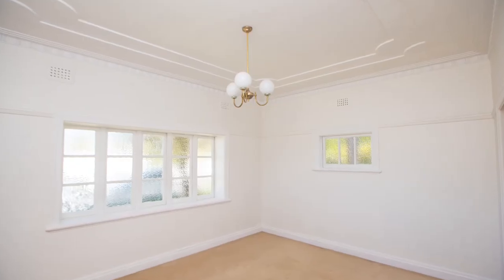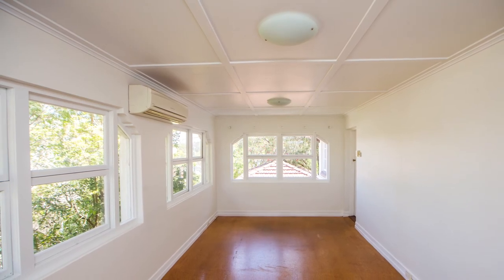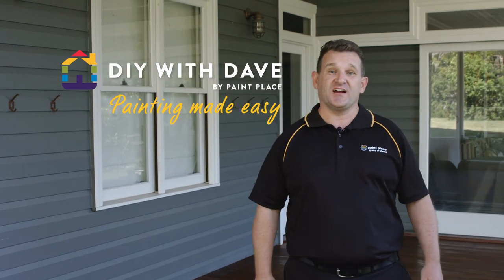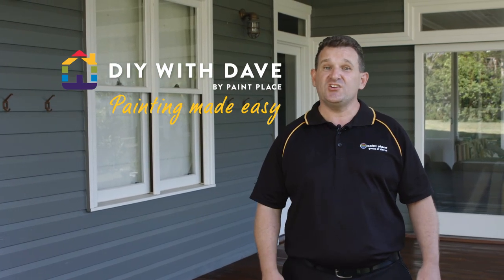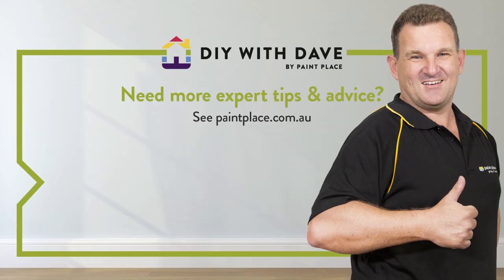What a great result. We've easily transformed this home just by treating and removing mould and mildew. As you can see, with the right products and expert advice, you can achieve professional results at home with Paint Place. Painting, made easy.